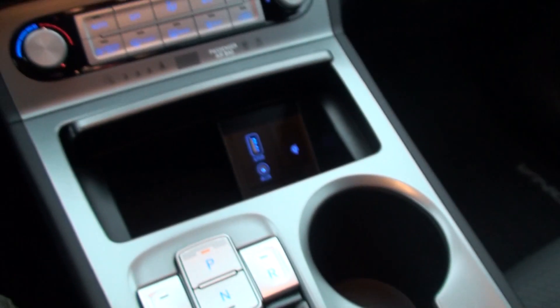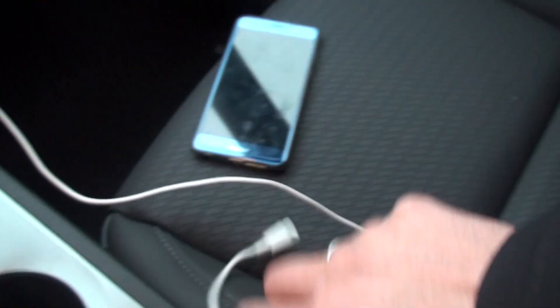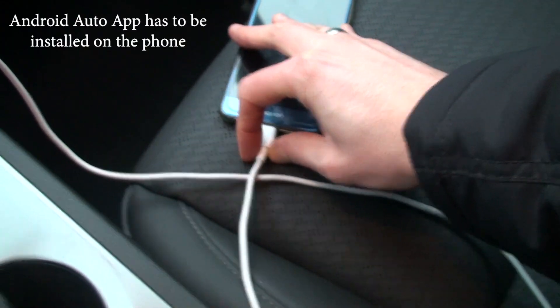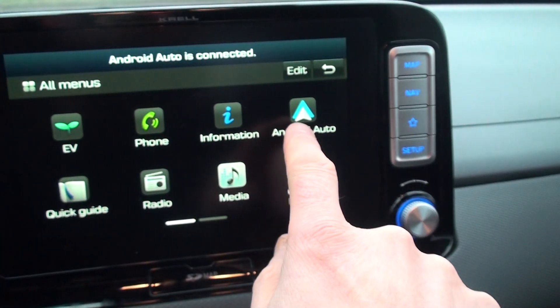Android Auto works by plugging in your device via USB. I have my phone here — Android Phone Honor 8, which is what I film everything with. I plug it in and Android Auto is connected, and it shows me the Android Auto interface.